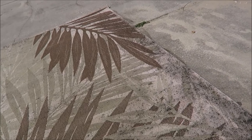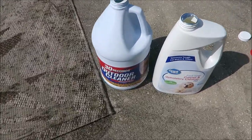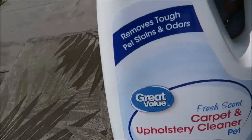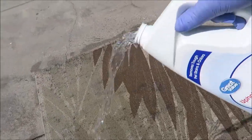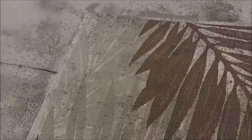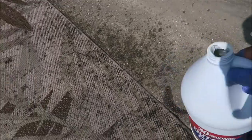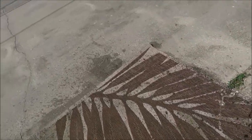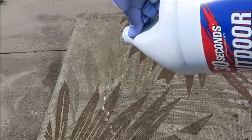There's not gonna be any method to this madness — I'm just pouring it on. I don't care about the instructions. Again, this is just a trial run on a rug that we're just gonna use for the garage to catch oil from a leaking car.